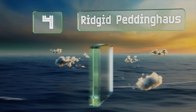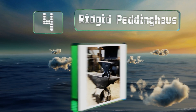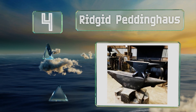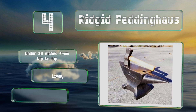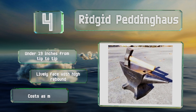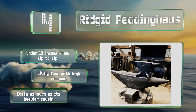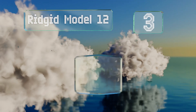At number four, the entry-level Rigid Pedding House will last as long as you do, as it's backed by a lifetime warranty. It's tough enough to withstand daily use and weighs just the right amount for transportation by two workers or a sturdy cart. It's under 19 inches from tip to tip and features a lively face with a high rebound, however it does cost as much as its heavier cousin.